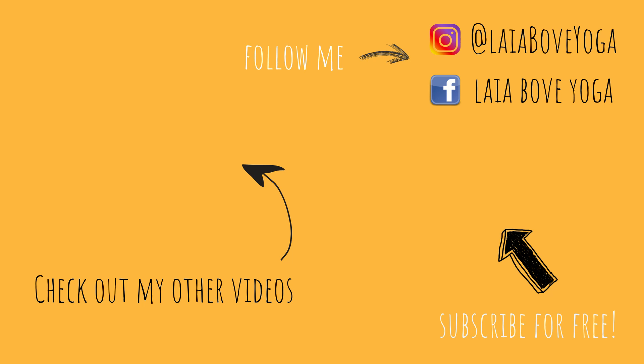Thank you so much for joining me for day 8 of the 21-day yoga challenge. I really hope that you feel grounded and that you played a little bit with balance, and that you are ready for the rest of your day. If you enjoyed this video, please make sure to like, comment, and subscribe to the channel so you can continue to see my content and practice yoga. I hope you have an amazing day — I will see you tomorrow for day 9.